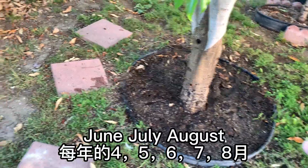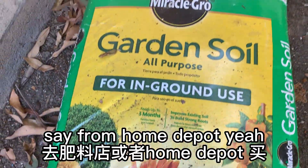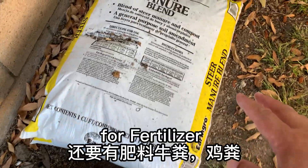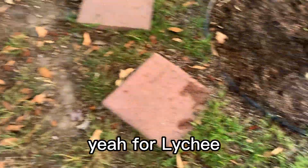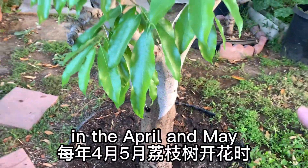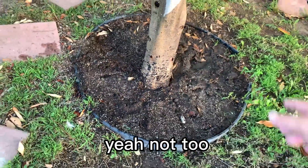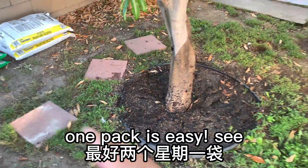From May through August, we can change some soil — we can buy it from Home Depot. Every two weeks we change one soil, which is very good for lychee fertility. It's the same as soil but very, very good for lychee to grow. When we get the flowers in around May, we put soil and put the fertilizer under the ground — not too many, just around two weeks, one pack. It's easy.